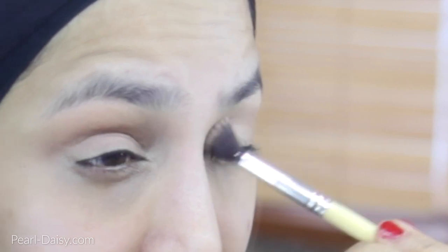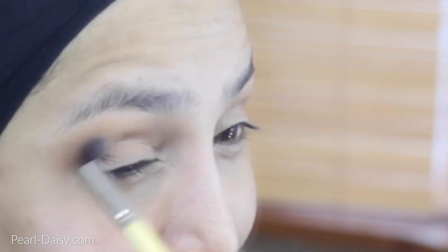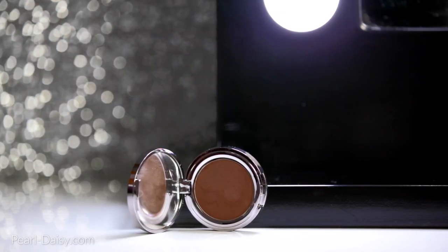So I apply a tiny bit first and then I take the same eyeshadow and build it up a little bit more. I like to apply eyeshadows gradually because I'm learning at the moment, so rather than applying too much as I find my feet in the makeup application area, I like to apply it gradually just to make sure that I don't apply too much and then go through the hassle of having to remove it.